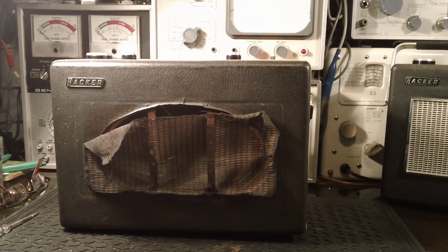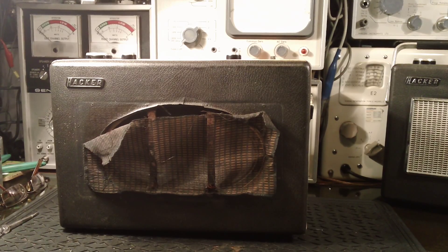Hi everyone, thanks for coming along to watch another video. It's been a while since I've posted anything. That Philips set I was working on I pretty much finished off - I'd just like to replace the grill cloth, and as always that's the bane of most restorers over here in the UK. Trying to get hold of some decent grill cloth is pretty much impossible to find anything suitable. So that went back in the loft some while ago and I've been busy with work and stuff ever since.